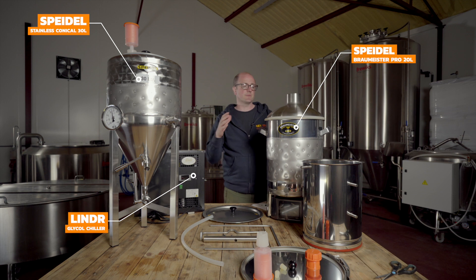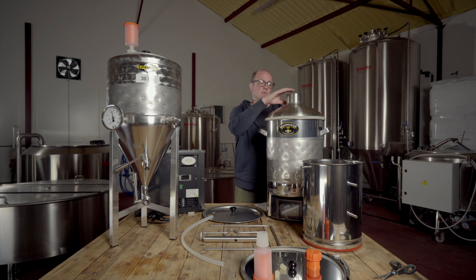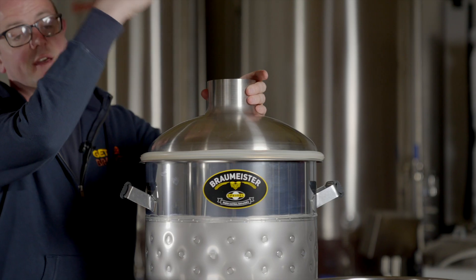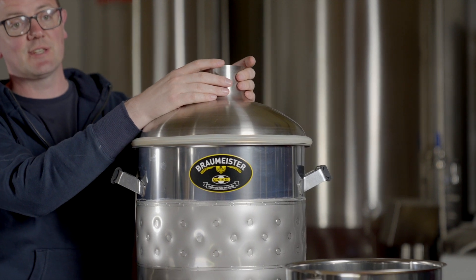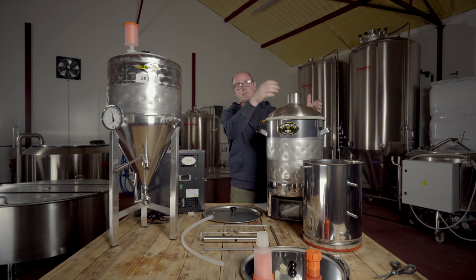So let's just take you through it. First off, let's have a look at the Speidel Braumeister Pro 20 litre. We have a hood on the top — it's an accessory. This allows you to create a chimney for your brew shed so you can attach some tubing, and during the boil process it allows you to extract the steam and boil-off out through a chimney.